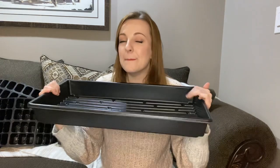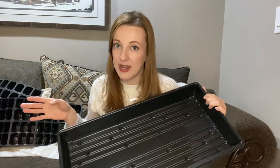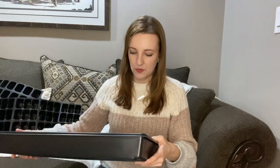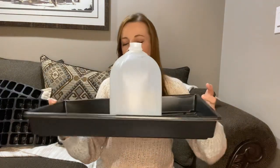Up next, the Greenhouse Megastore. This is their 1020 tray — the mega heavy duty version, the strongest that they offer. These are $34.20 for a 10-pack — to compare, Bootstrap Farmer for a 10-pack was $54.99, so a $20 difference. Right off the bat, first impressions: this is really sturdy as well, very similar to the Bootstrap Farmers. Made in the USA — so that's a point for them. It feels really thick. Let's do the gallon jug test — yeah, that feels very similar to the Bootstrap Farmers. It doesn't feel like it's going to bend at all, maybe slightly less rigid, but that's great quality.